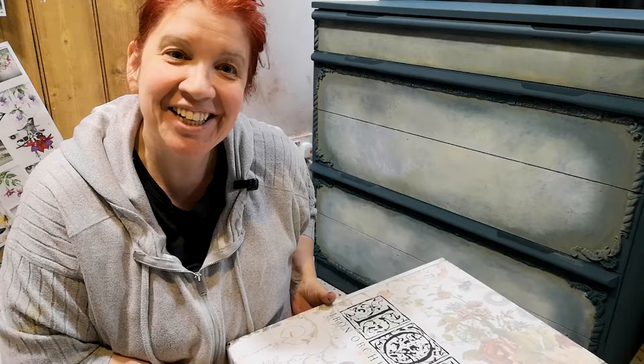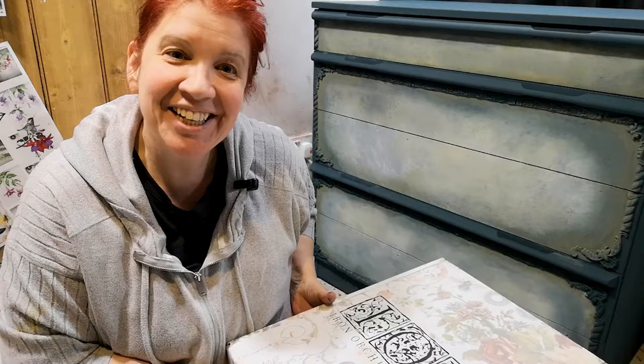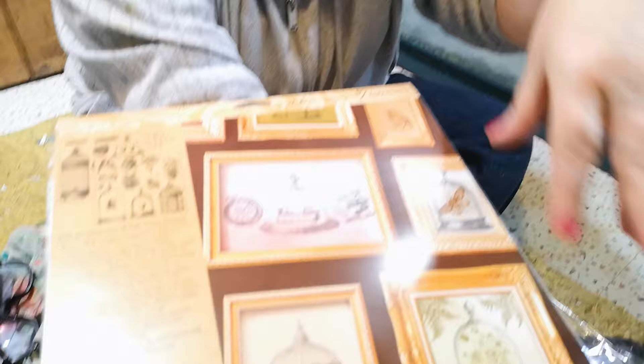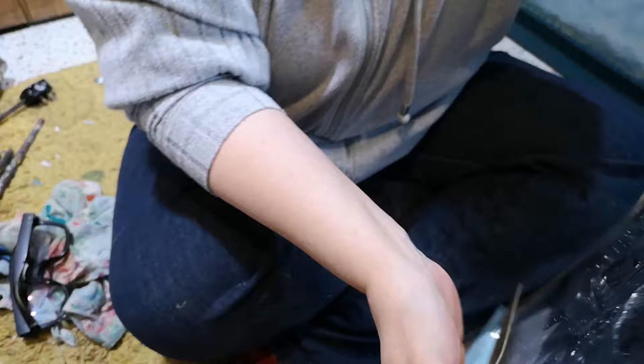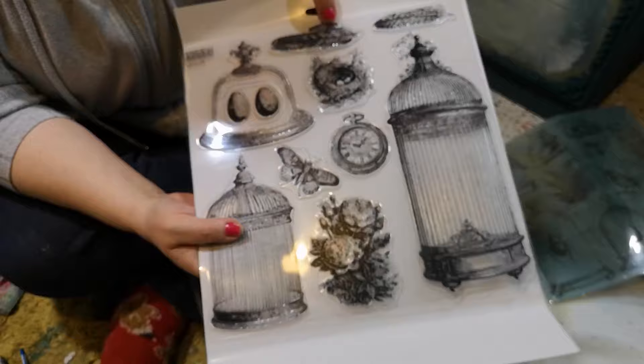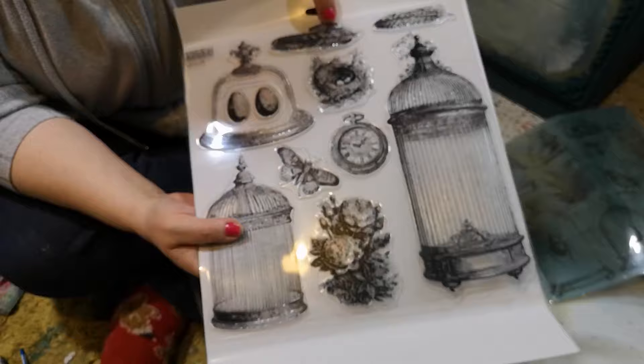My box arrived from IOD and they have very kindly sent me lots of goodies to try out. So today I'm going to be using the new pasty stamp and I will show you what it looks like. It is lots of cloches and cages and things that can go under them like butterflies and birds and all sorts of really nice things. So basically all of these go in here, or they don't have to, but that's where they're going.